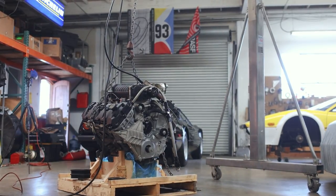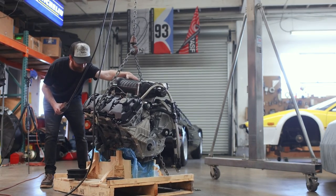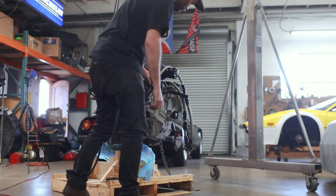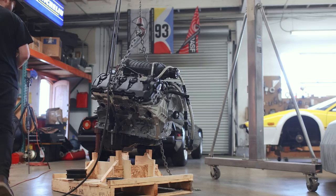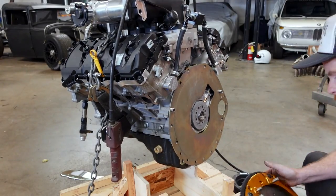A little bit of coolant did spill out of the intercooler when I lifted the engine up, but otherwise this went perfectly, and I got pretty lucky finding the balance point of the engine right off the bat. Up next is the flywheel, the clutch assembly, and the motor plate for the transmission.